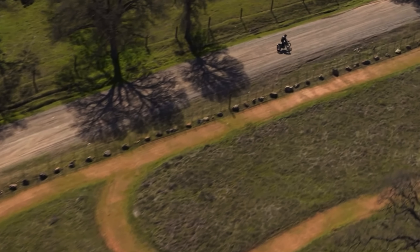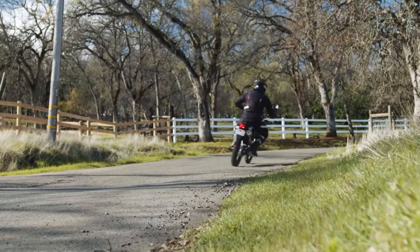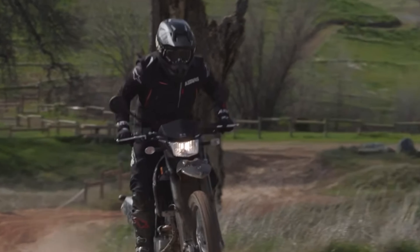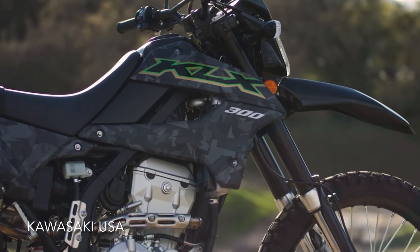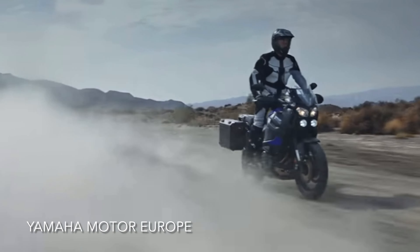The general definition of a dual sport is a street legal motorcycle that can handle both on-road and off-road use. In theory, that means pretty much every other bike from this Kawasaki KLX300S all the way up to the Yamaha Super Tenere.